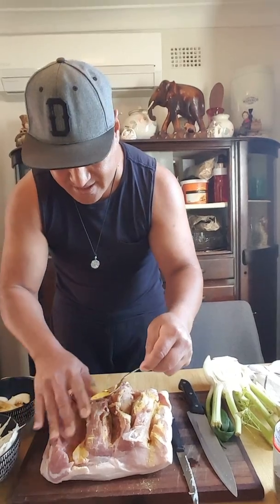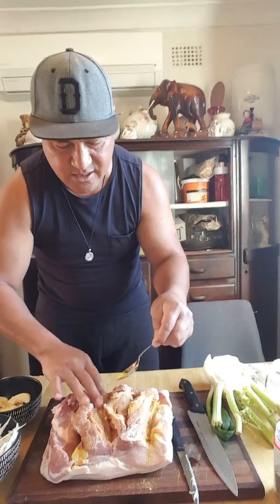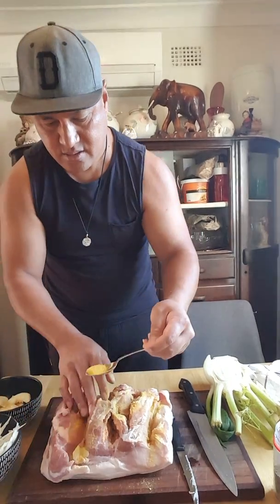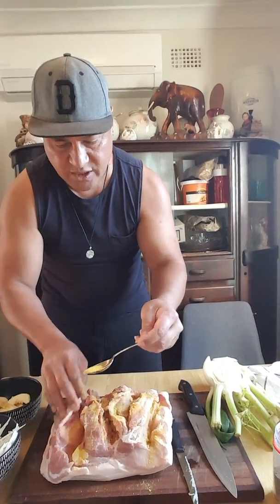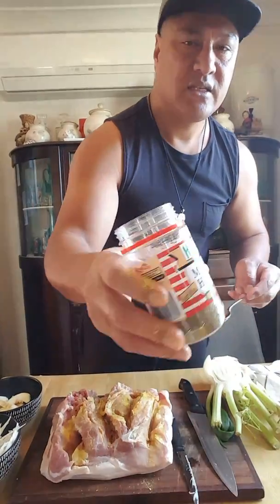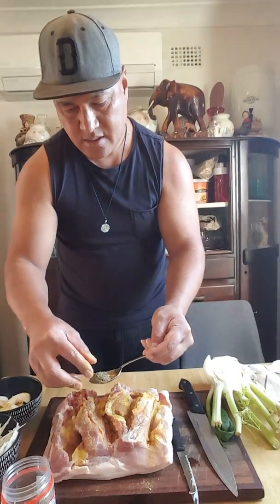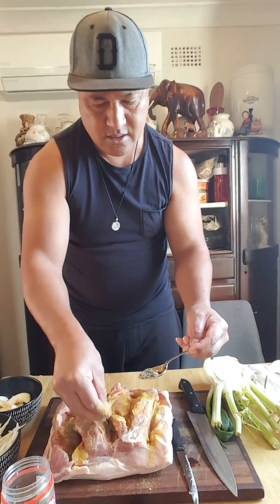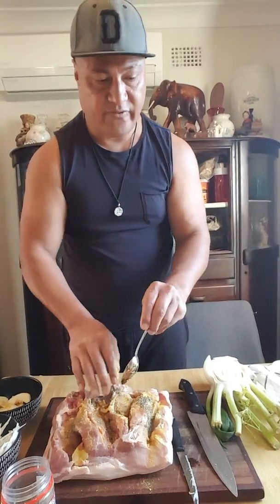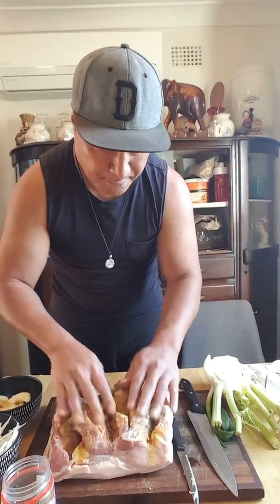There's so much meat in there, so of course add some salt. And some dry herbs — mixed herbs. You can put your own flavor on it; this is what I'm putting in there.